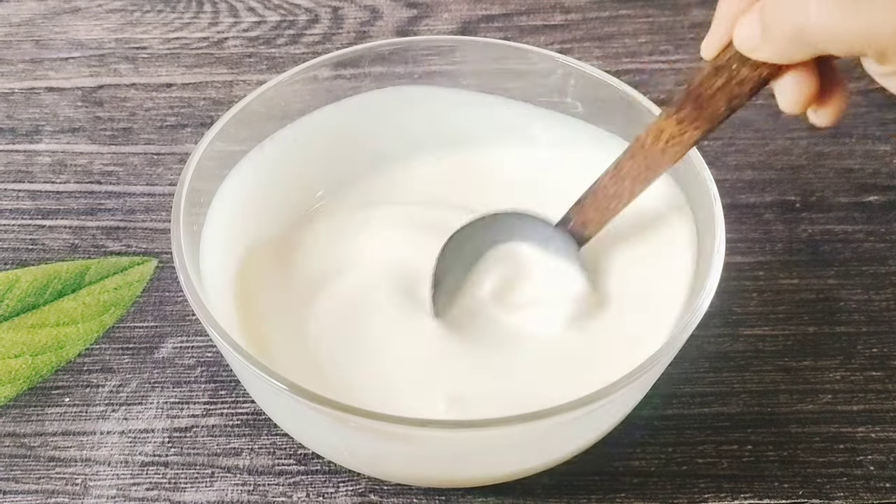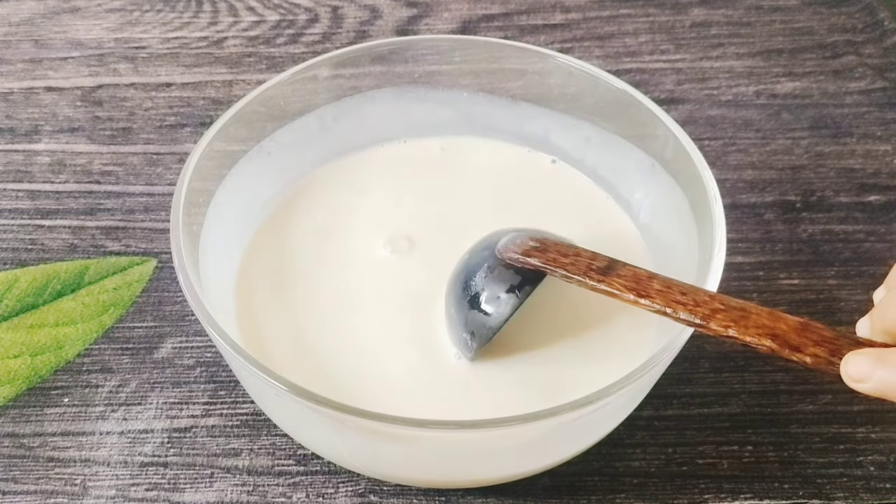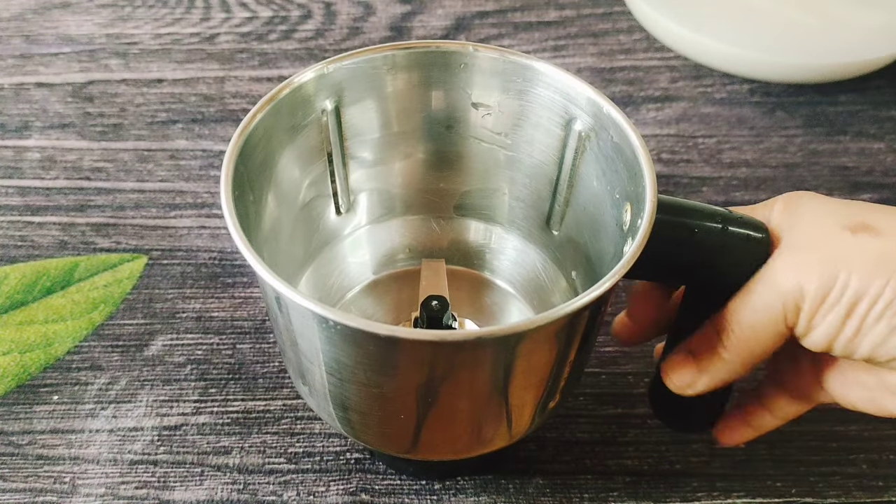We will make the batter with consistency. It will be a little bit less than a little bit. Now we have two layers and the next layer is ready.